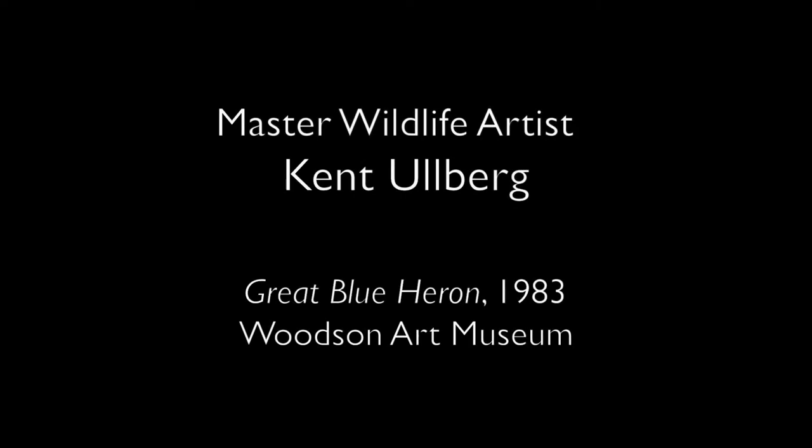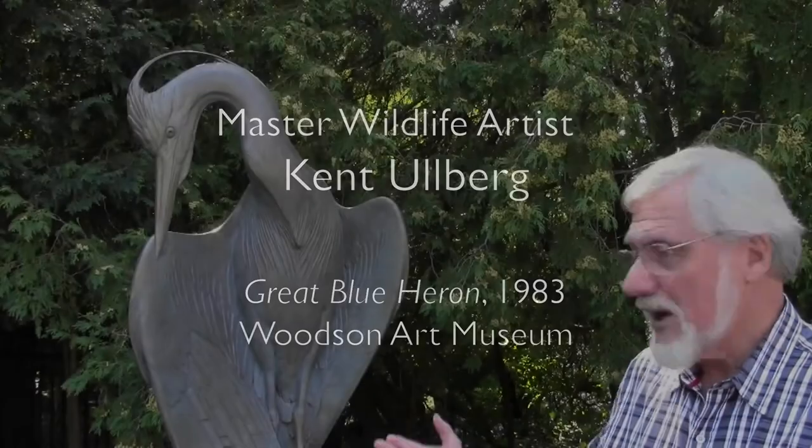I'm Kent Oldberg, and I'm the sculptor of this particular sculpture. It's a great blue heron, and I also call it 'Spring Plumage.' It was inspired by where we live on the Texas coast, on a barrier island, where we see a lot of great blue herons sitting on my fishing dock.